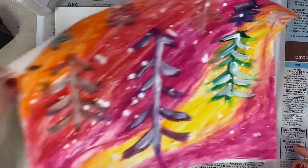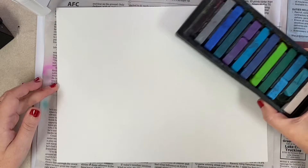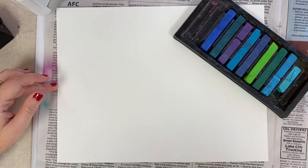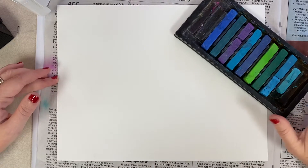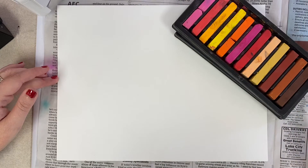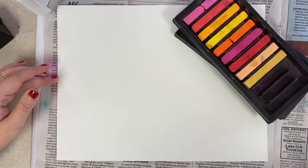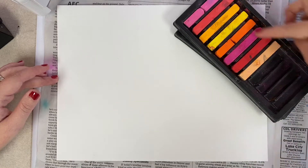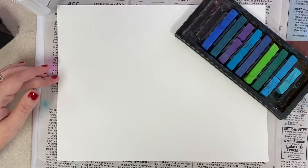I already did the warm colors, so I'm going to show you with the cool colors, but either one you choose you're going to follow the same directions. We want to stay away from grays and whites. If you're using the warm colors, stay away from browns and the one that looks a little like gold — but peach would be fine because it's very close to the warm colors. So no browns, no golds, no grays, no whites.